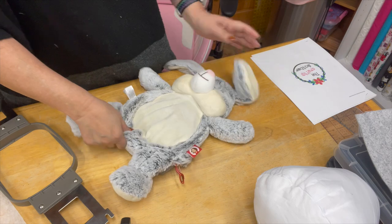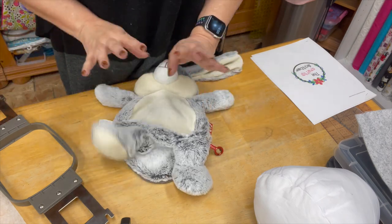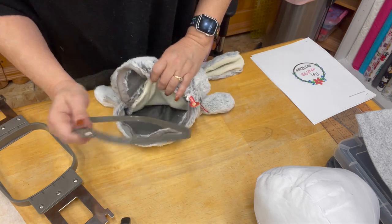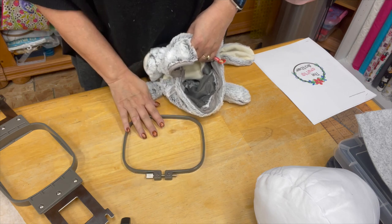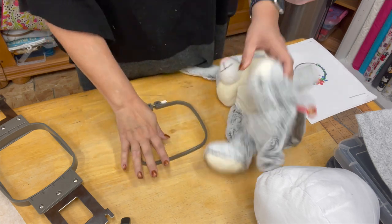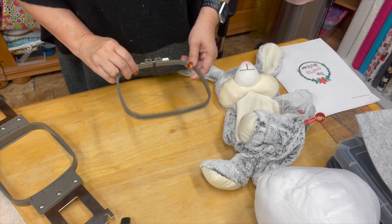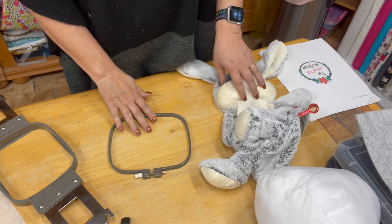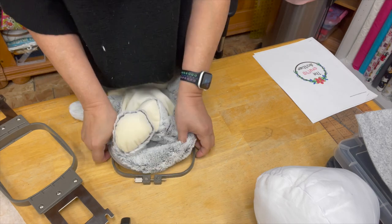So I am going to use a tearaway stabilizer. I want to show you what I've done — this is not the easiest thing in the world to do, so if you're trying to hoop this and you're having a hard time, just keep going with it because it will work. I'm going to take my hoop and lay it this way — the tightening screw should face you. For demonstration purposes I'm going to have it face you and put this inside of my bunny.